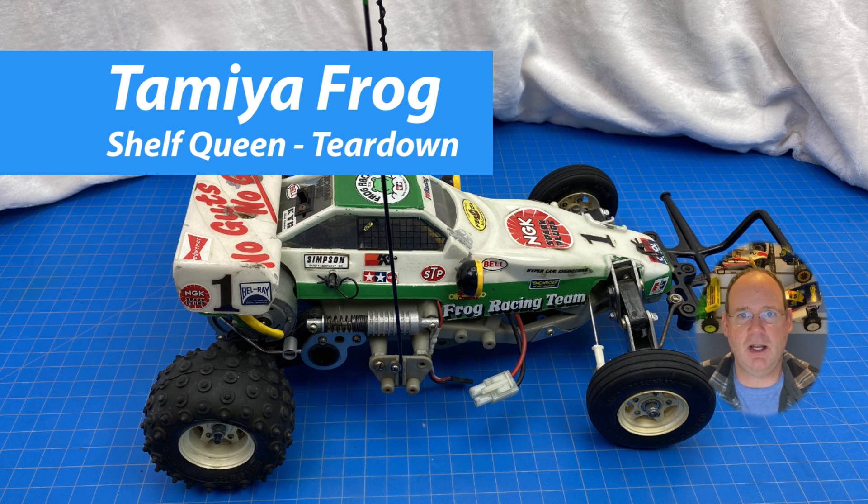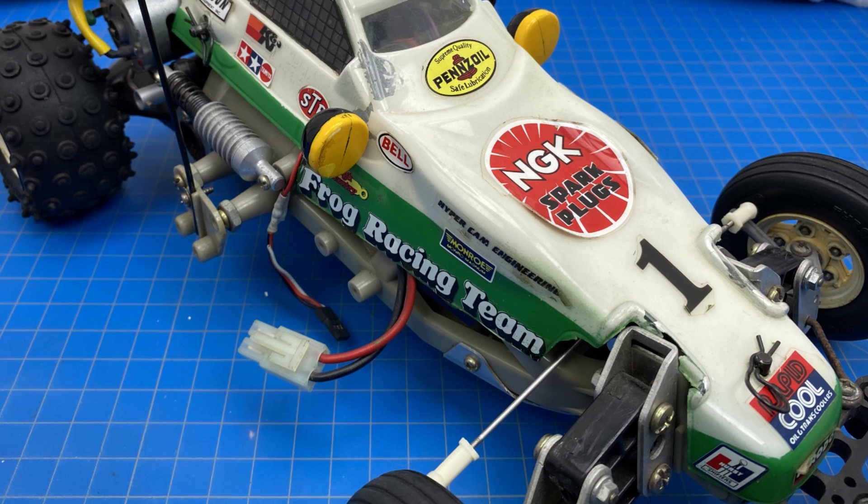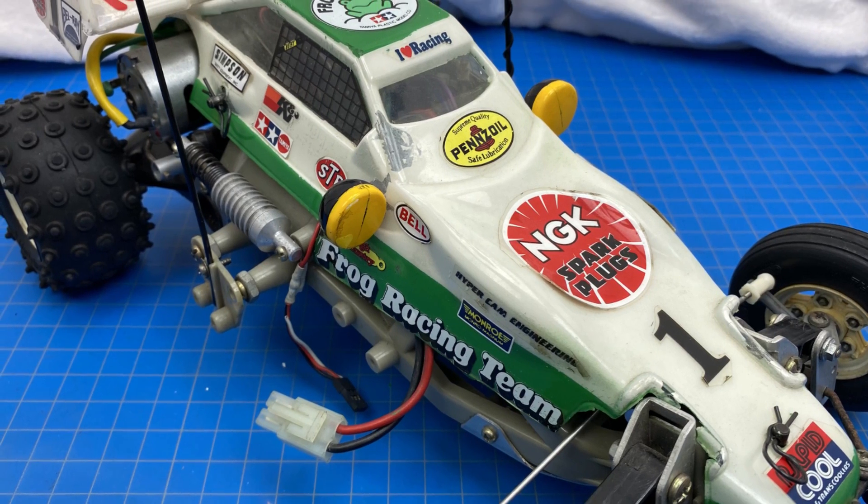Hello, this is Tim from Vintage Star Sea Garage. This video will be the complete teardown of my Tamiya Frog Queen project kit number 5841 in real time. I'll provide the rebuild and a time lapse in another video. I hope you like it.